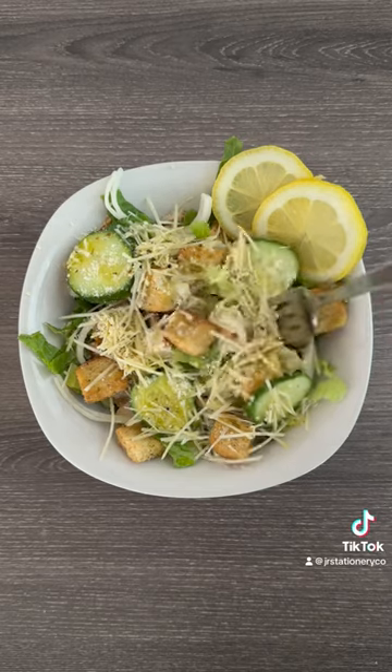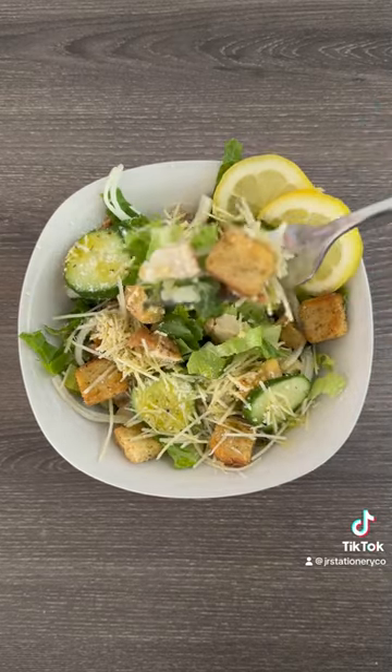You guys, not only does this salad taste good, but it's good for you. Come on now, go try it out. Bye!